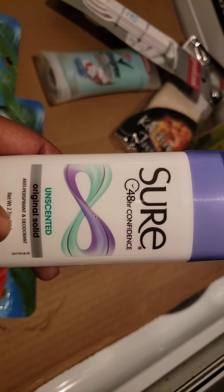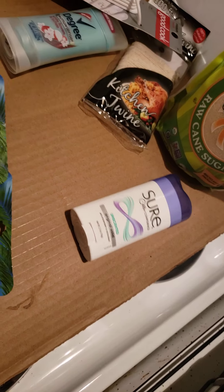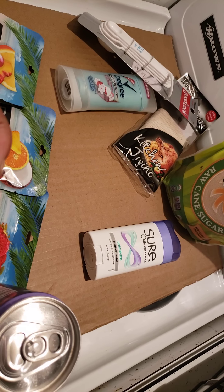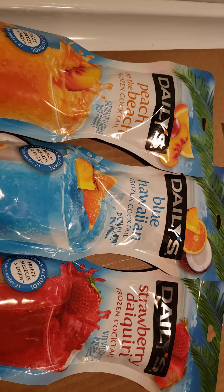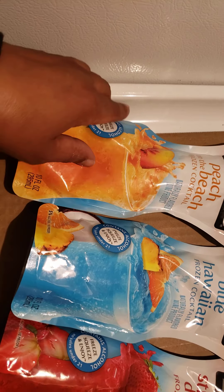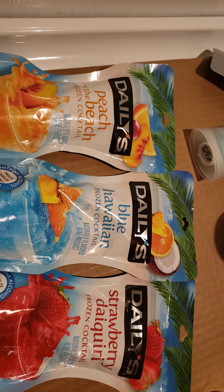Dove Unscented, Secret Unscented — but this Sure has been around. All the other deodorants that I loved have all been gone or they've made new ones, and this is still around and I really do like it. They had these two for five dollars at Schnucks. I found the first one at Target, so I went ahead and got these two here. And then I wanted to try these. Normally I don't mess with little things like this because the little Seagram's coolers gave me a headache. But this is a little frozen slushy drink and it says it contains alcohol. So I'm going to try these out because they look too good to leave there.